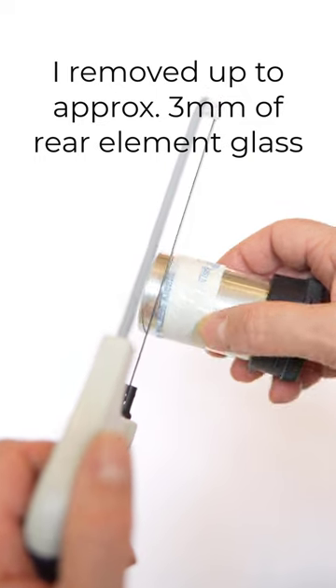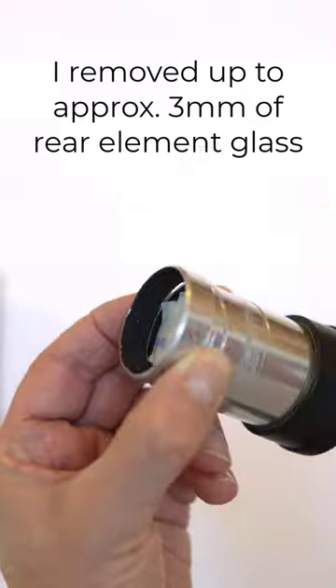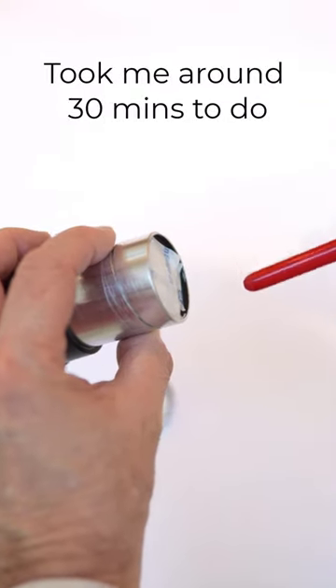Then I took a hacksaw like this and carefully sawed into the metal around and around the body until the end came off. You need to blow away all the metal clippings and use some very fine sandpaper to smooth off the ends.